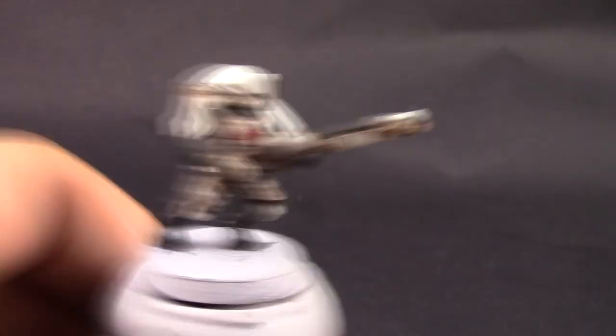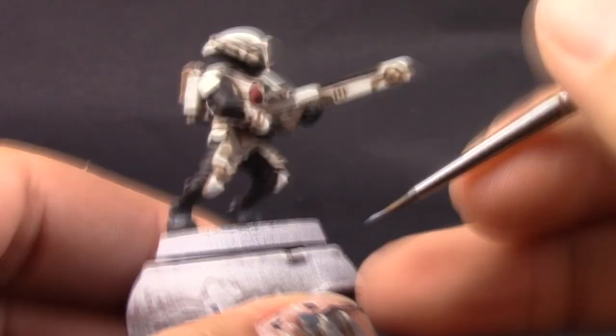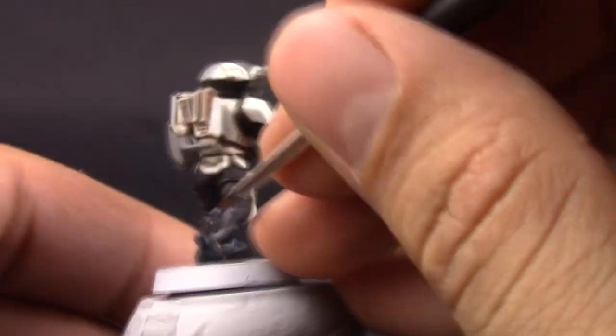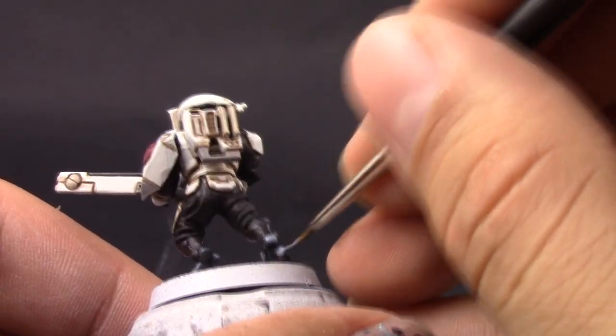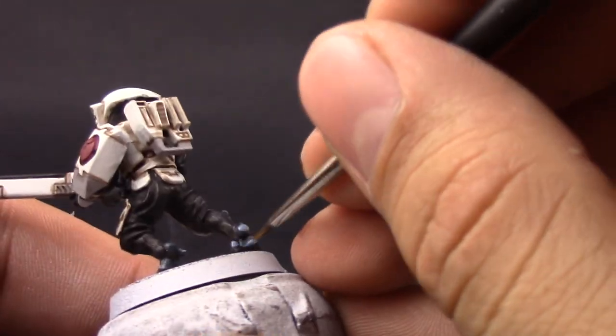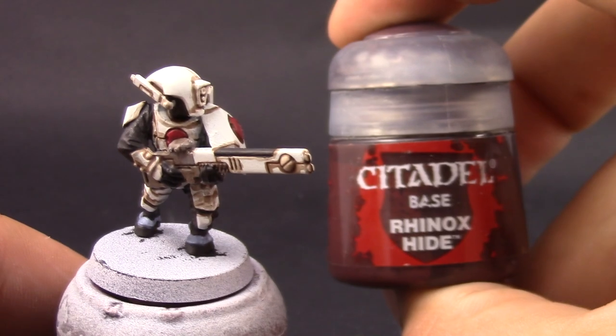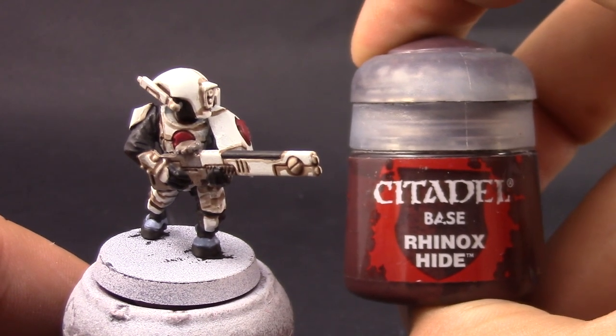Next I'm going to use Russ Grey and with that I'm going to cover over the complete area that I painted with Dark Reaper. The Dark Reaper was just the base coat to make it easier for the Russ Grey to cover, so it's whatever color you want to use — either one — but I painted the whole area again.